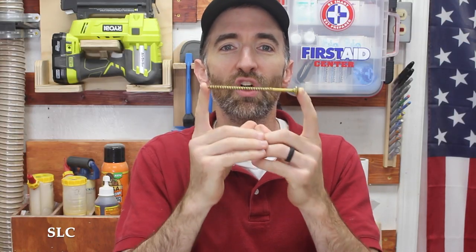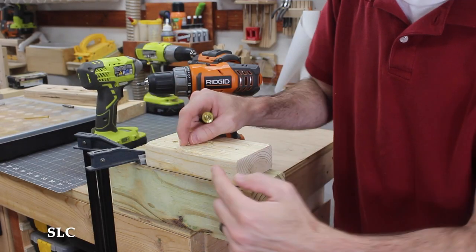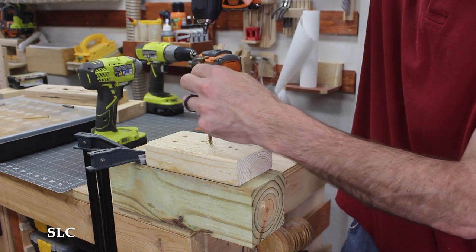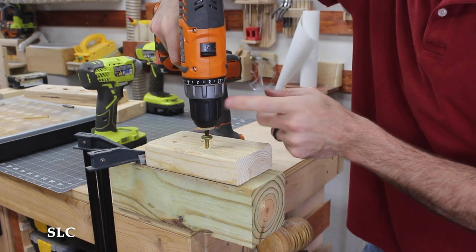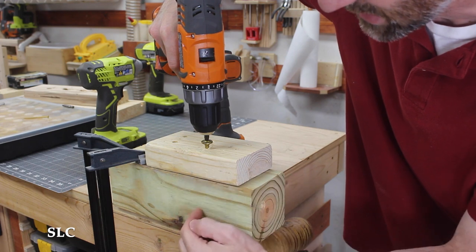One of the major benefits of an impact driver is installing really large screws. This one is five and an eighth inches long and five-sixteenths of an inch thick. With a standard drill you could probably get it in there, but it's going to take a lot of jarring on your wrist and your whole body. An impact driver will make simple work of this. I'm going to install this large fastener through a two-by-four and into a pressure-treated four-by-four underneath — using the drill first. You'll notice the drill keeps stopping because it's just too much pressure to get that fastener all the way in.